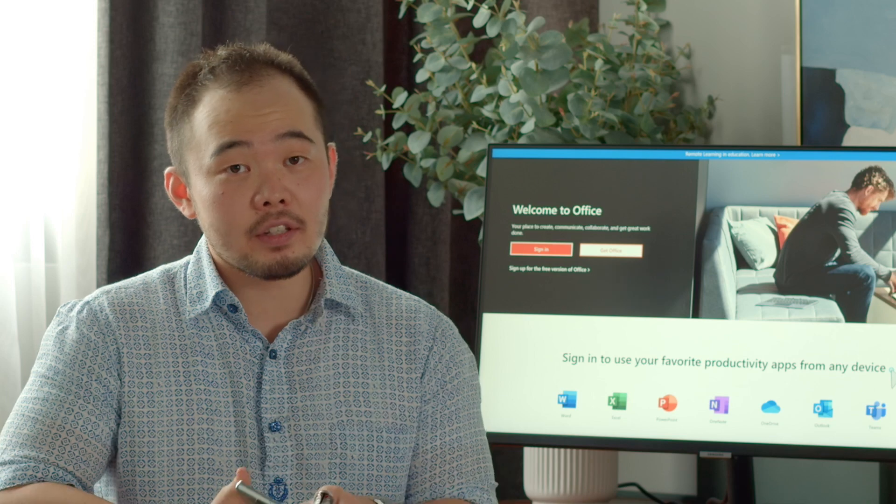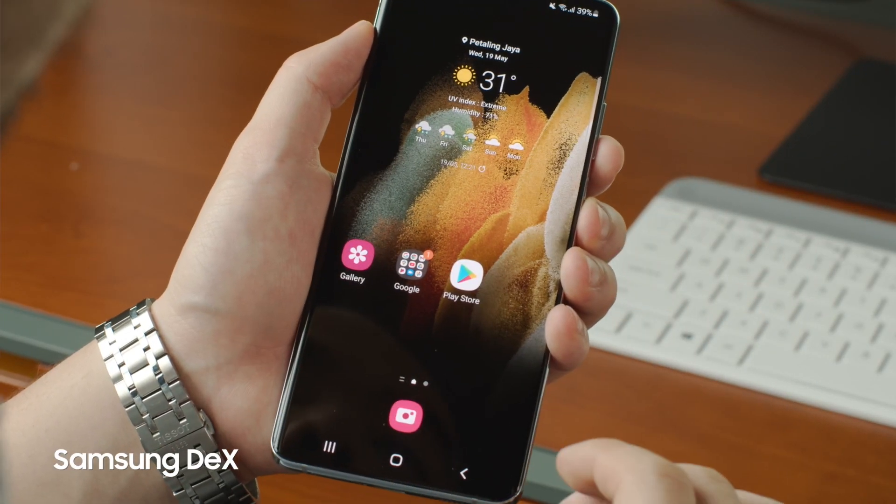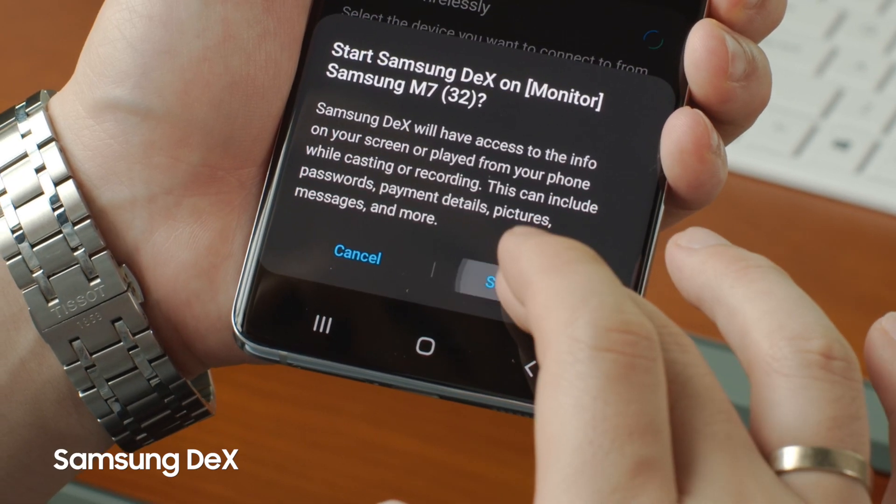What is Samsung DeX? Samsung DeX is a PC-like interface for the latest Samsung mobile phones. Ultimately, what it allows you to do is to control your work life without any wires.